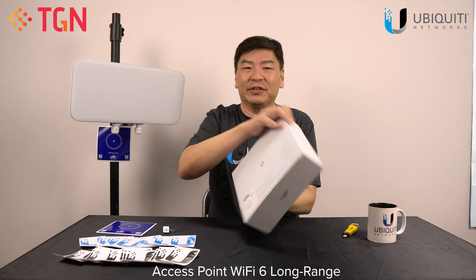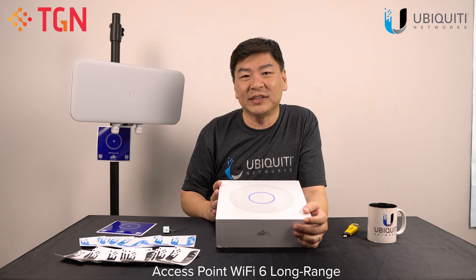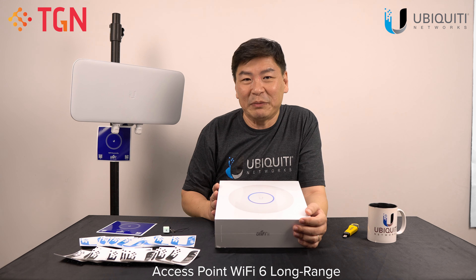So as usual, this is a very new item. We're going to do the unboxing and let's check out what's inside, and then I'll explain to you bit by bit what's happening.